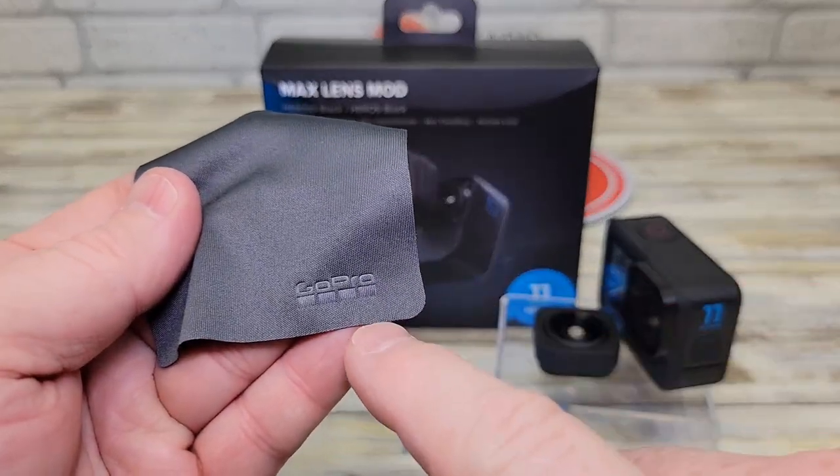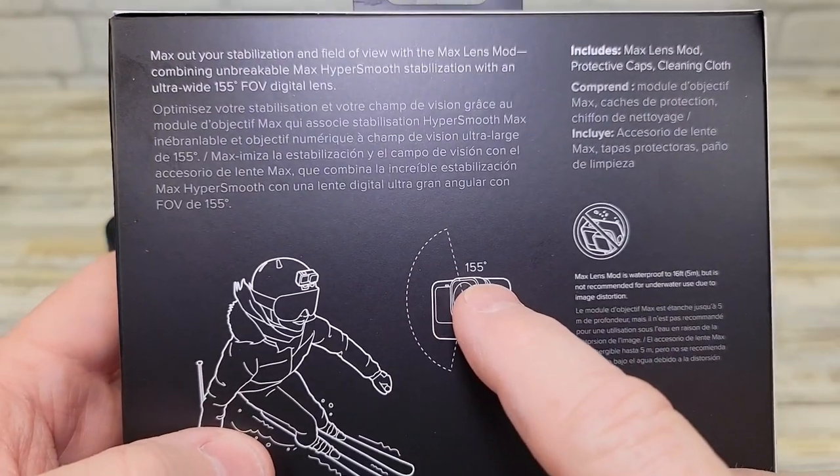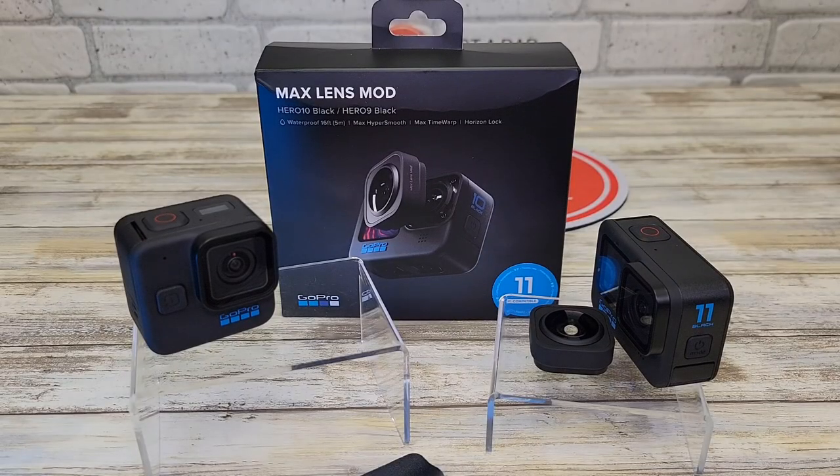It does come with this little GoPro towel to wipe it off. It talks about giving you a 155-degree field of view. I hope this video helped — thanks everybody for watching, see you soon.